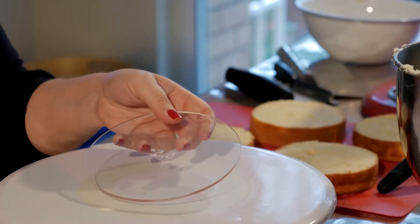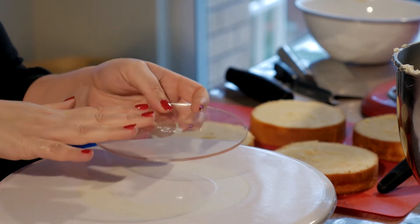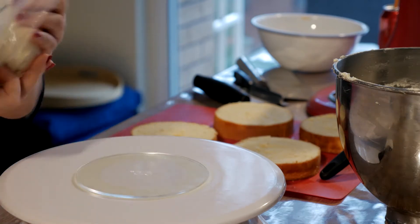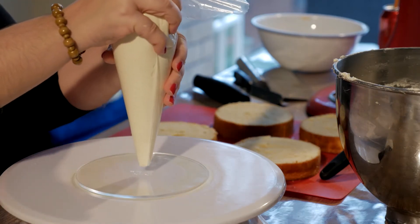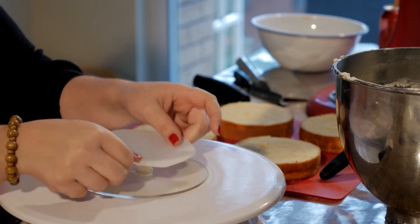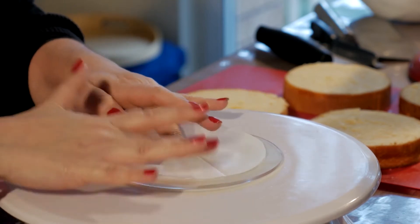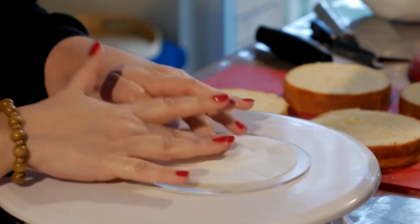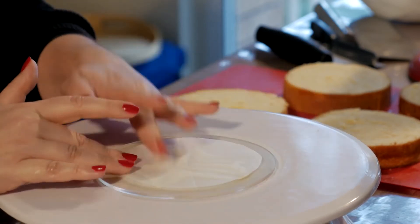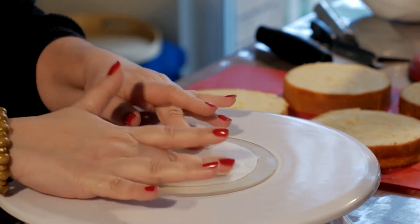For this particular cake, I'm using acrylic discs because I want to create the upside down drip. Grab your disc and a little bit of buttercream — I've got some in a piping bag but it's not necessary. Just a blob — the technical term — just a little bit of buttercream so you can attach your baking paper securely on there.